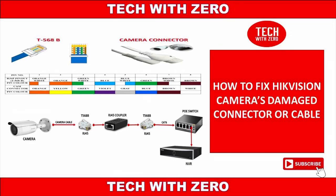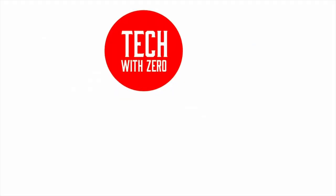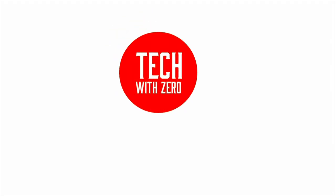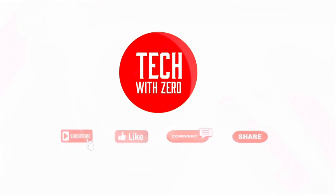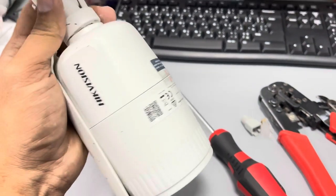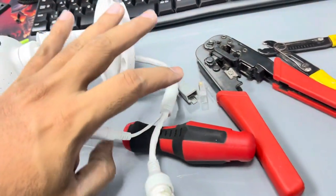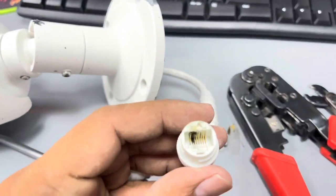Hello guys, welcome back to Tech with Xero. Today I'm going to show you how to fix a damaged IP camera cable or connector. Let's start.